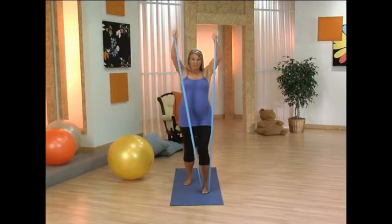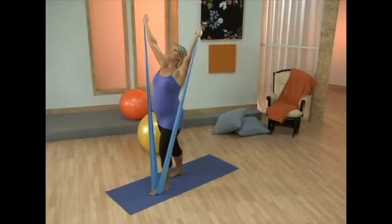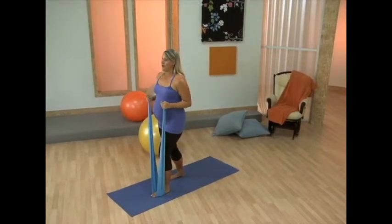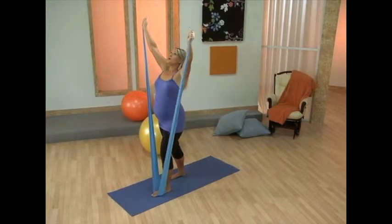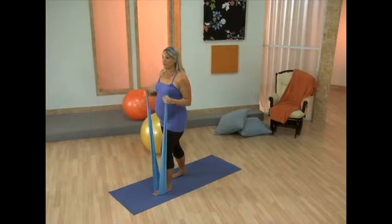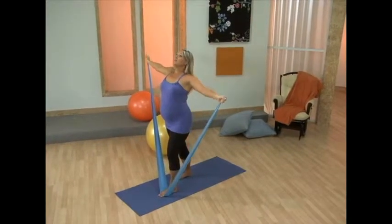Now we're going to add on to this — a little breaststroke. So you're going to reach the arms up and open the chest, then take it down. We're really opening up through the chest, which feels really nice, and it's really important to do that in our pregnancy. Open up the chest — it can get very tight.